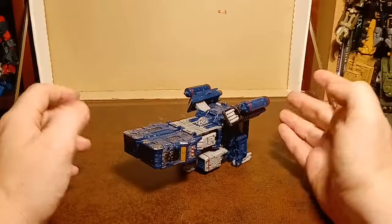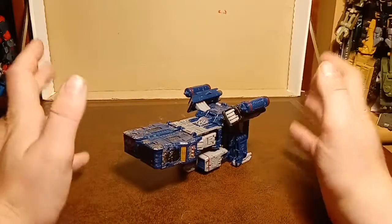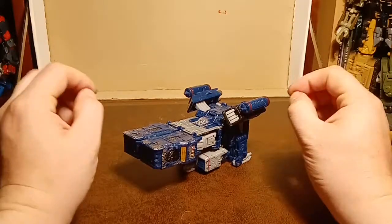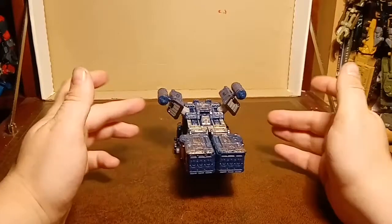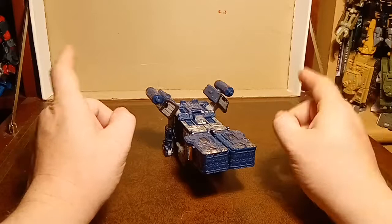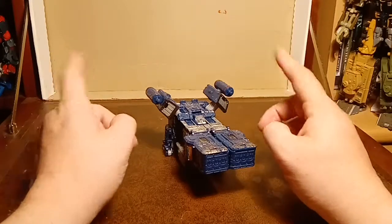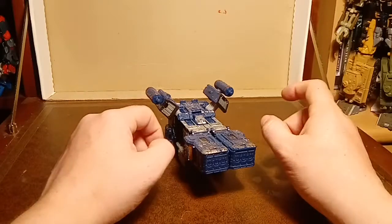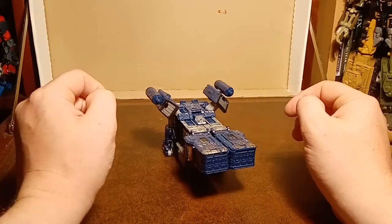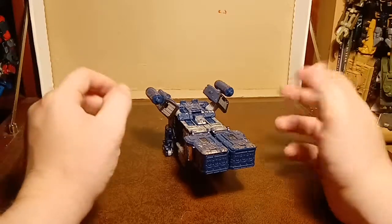You're probably not thinking that, because everyone knows what this is. They've seen it and they're wondering why it exists. This weird-looking square spaceship is Transformers Generations War for Cybertron Siege Voyager Soundwave. Yeah, because that screams Soundwave to me as well.